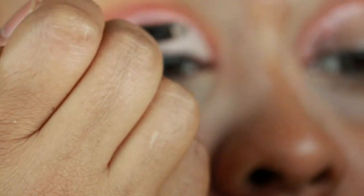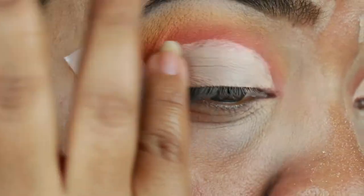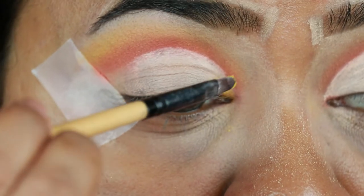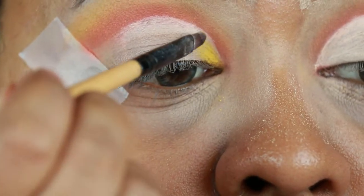I'm applying the concealer again to have a smooth base for my eyeshadow. I'm diffusing the borders of the concealer with my finger so that blending becomes easier later on. Now taking the same bright yellow color I'm applying it on my inner corners.